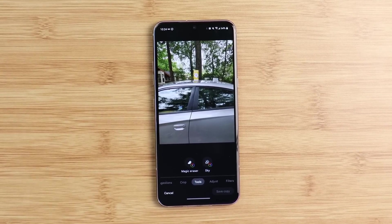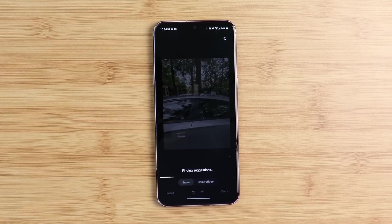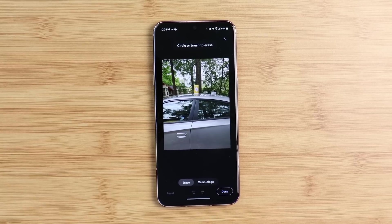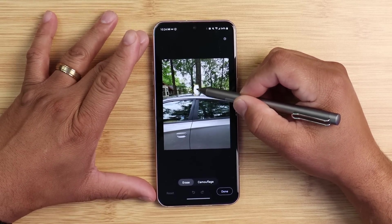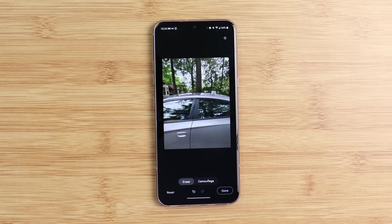So here it is — Magic Eraser. If I click on Magic Eraser, it takes the image and lets me scribble out whichever item I don't want in the shot. It gives me two options: erase or camouflage. If I hit erase and then scribble on the item and let go, the whole object is gone. So why didn't everybody get this with their software update?